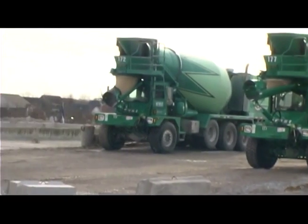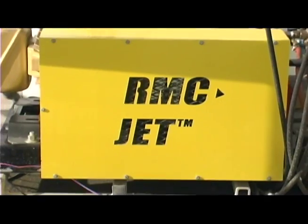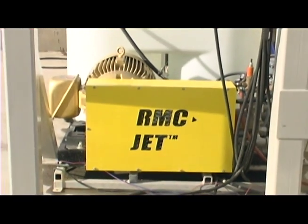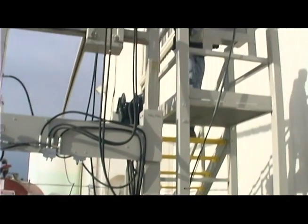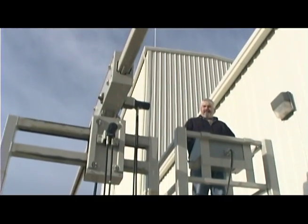After 88 years, the solution is here: the RMC Jet. Manufactured in the Commonwealth of Kentucky, this state-of-the-art, patent-pending, automated machine is driver-operated.